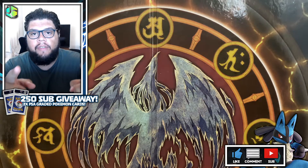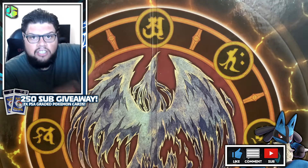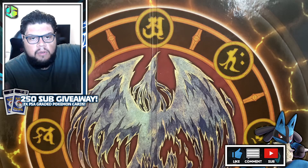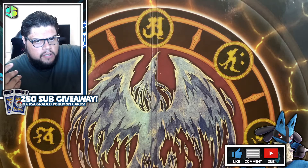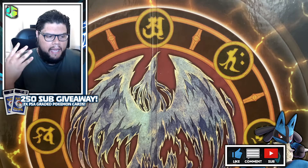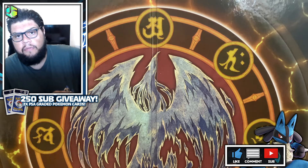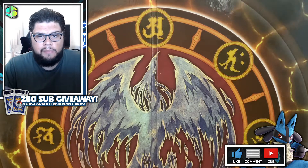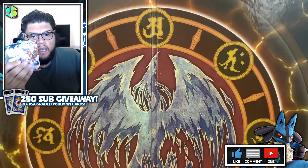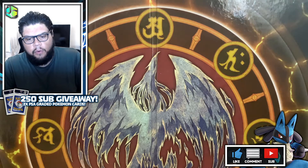Welcome to another video! This is another video I wasn't expecting to do, because I myself have not bought any packs. But my friend Zach, who has been on the channel before — you've seen him a couple of times — he sent me these just out of the blue: some Sword and Shield packs, all four artworks.